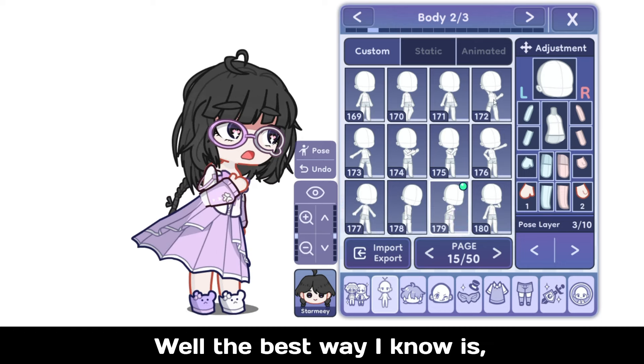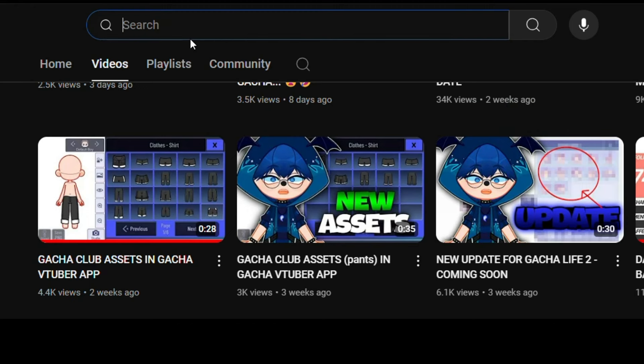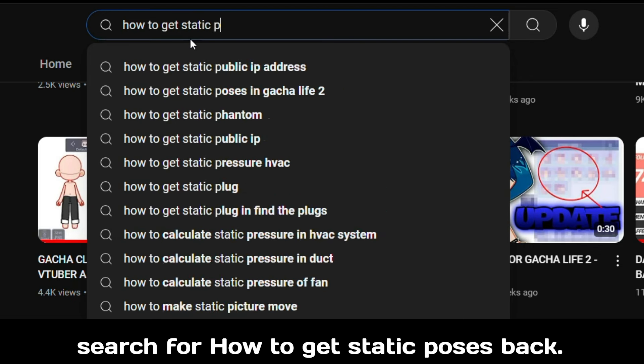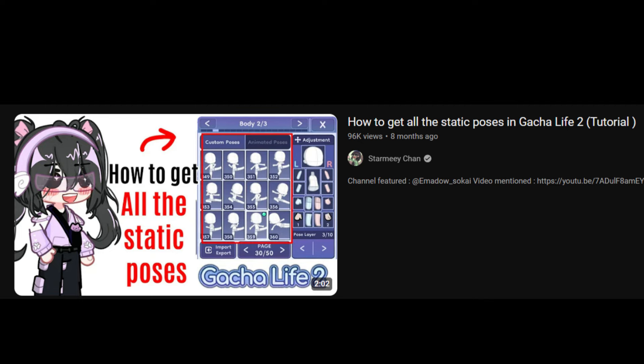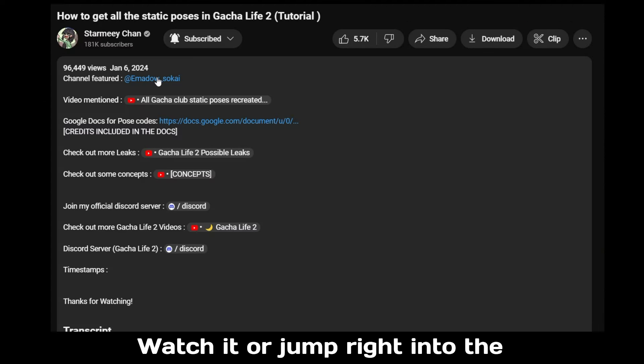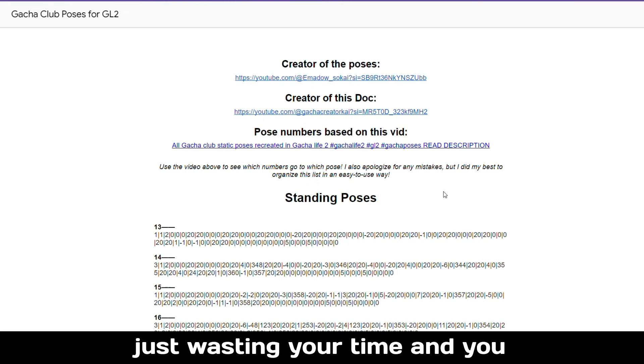Well, the best way I know is to go to YouTube or my video description and search for how to get static poses back. This is the video you will get, which is created by me of course. Watch it or jump right into the description, which you can also do in this video.